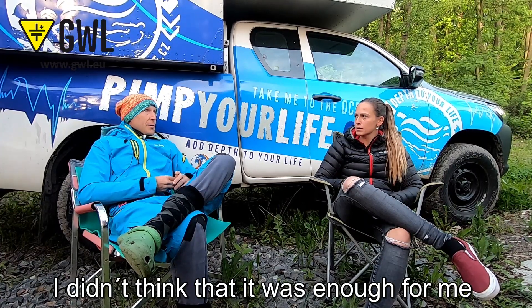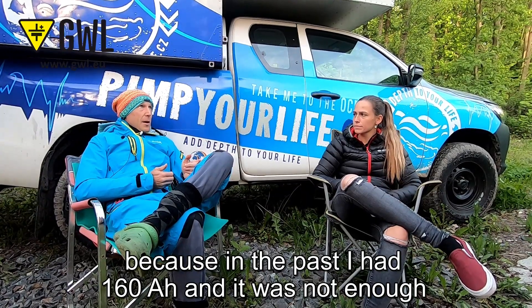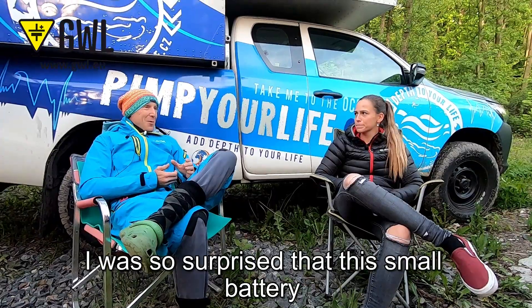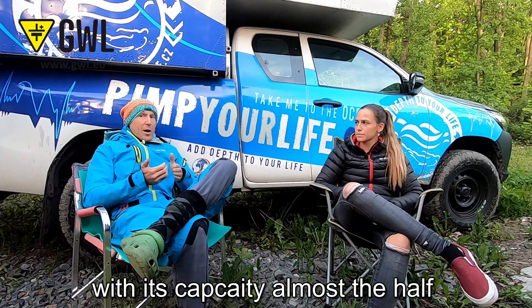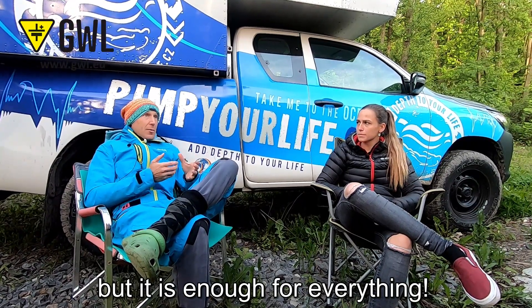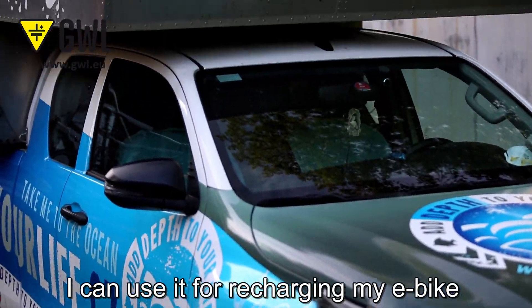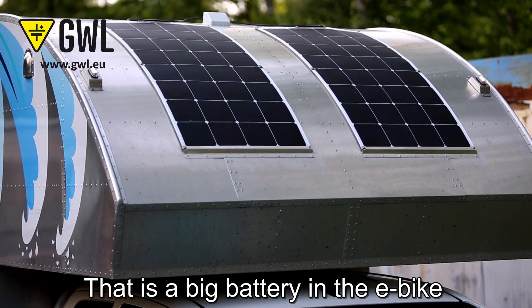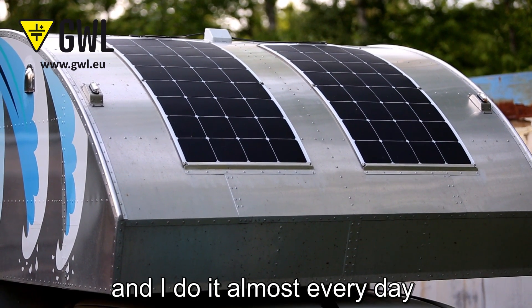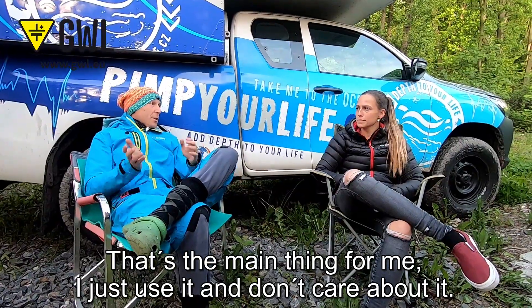I didn't think 90Ah would be enough for me because in the past I had 160Ah and it was not enough. But I was so surprised — even with this smaller battery the capacity is almost half, but it is enough for everything. I have a refrigerator in there, and I can use it to recharge my e-bike, which has a big battery, almost every day. I just use everything in the camper and don't have to care about it at all.